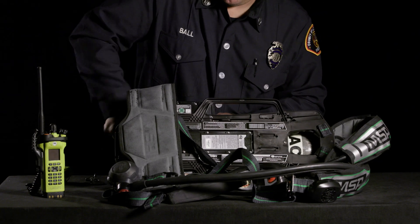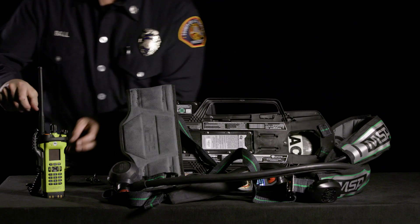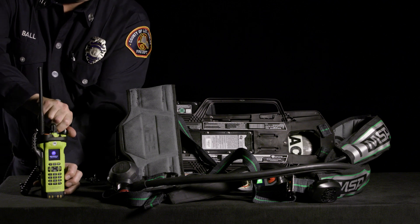First, turn on your bottle to activate the SCBA. Also, turn on your APX-8000 HT radio.